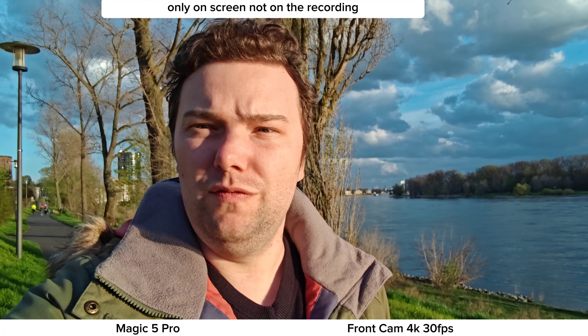Now the Honor Magic 5 Pro front-facing camera — basically the same sensor. Magnification is 0.7x, switchable to 0.8x and 1x. The zoom transition seems a bit jumpy here for some reason; it should zoom smoothly. Stabilization, HDR, and colors look pretty nice. It's 4K 30fps as well, with a 15-minute recording time limit on both front and back cameras. Let's check out the back-facing cameras.